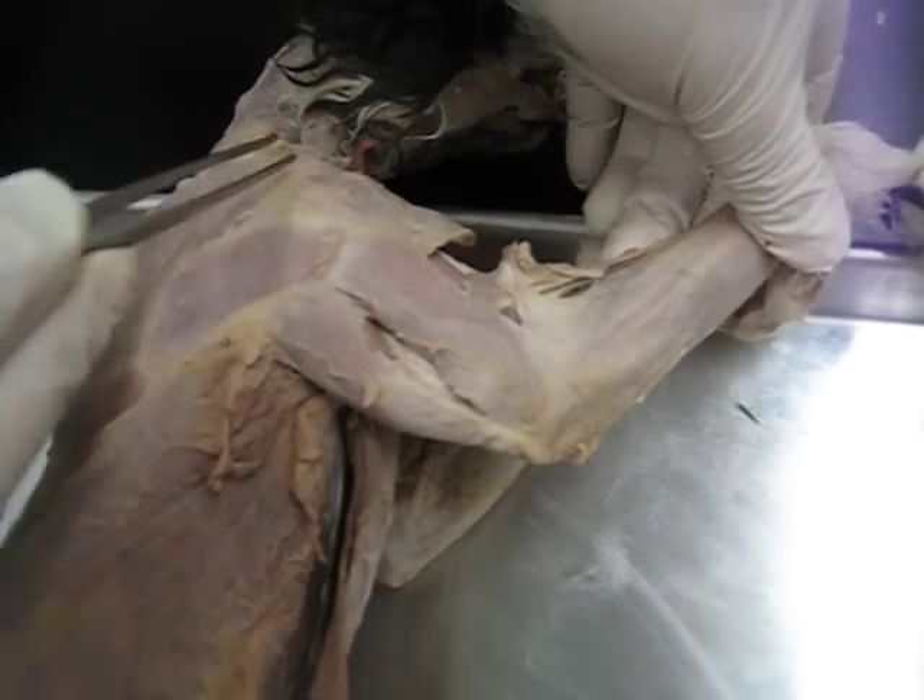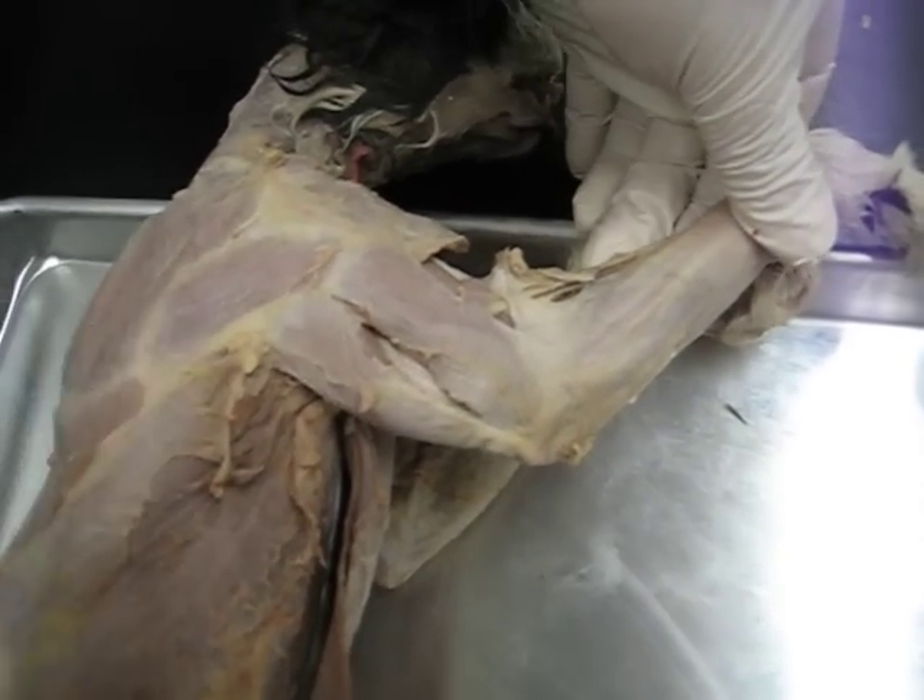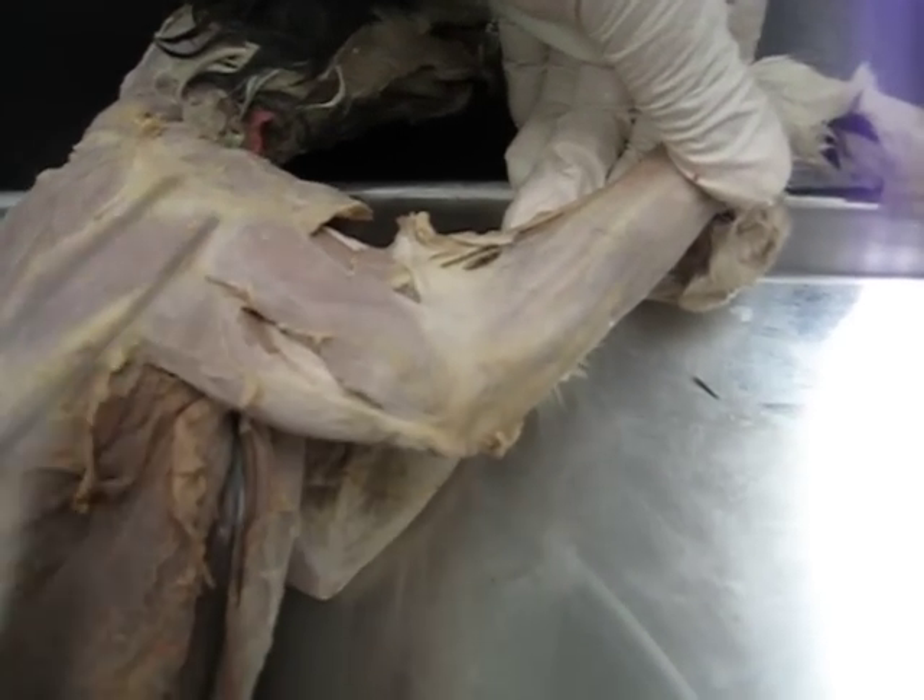Just a reminder, we have the deltoid group here, and then we're going to move to the limb muscles.